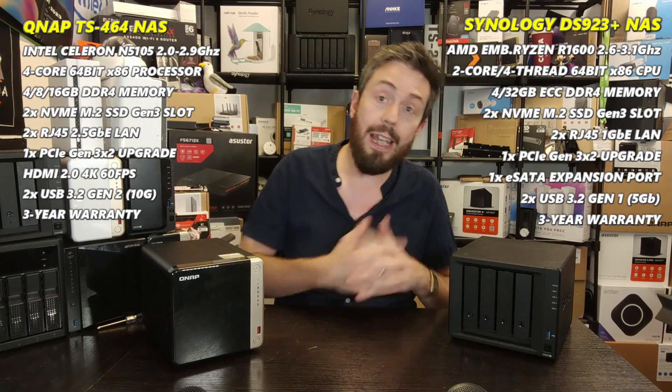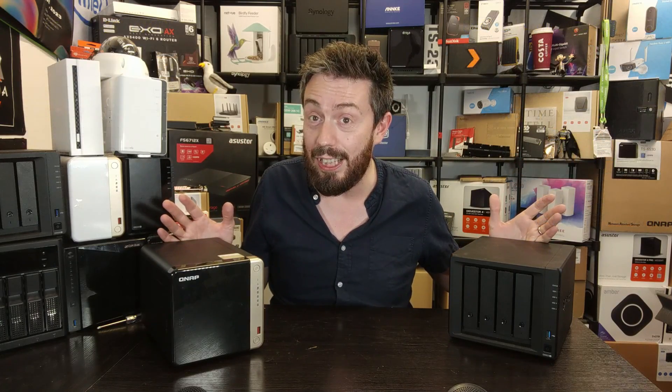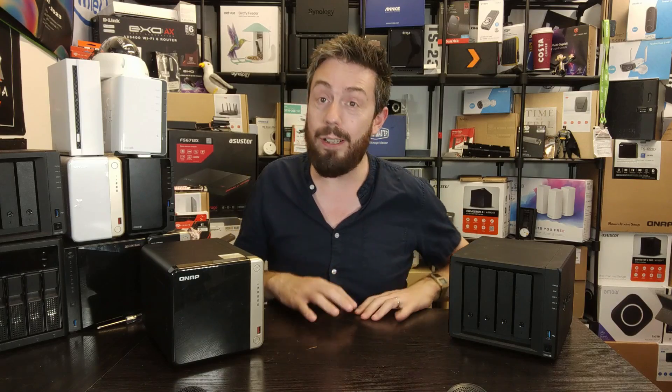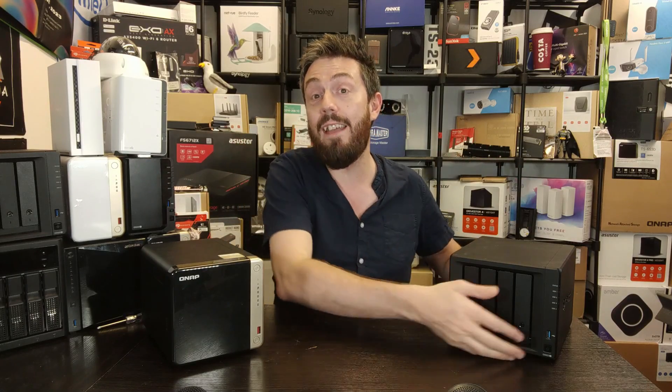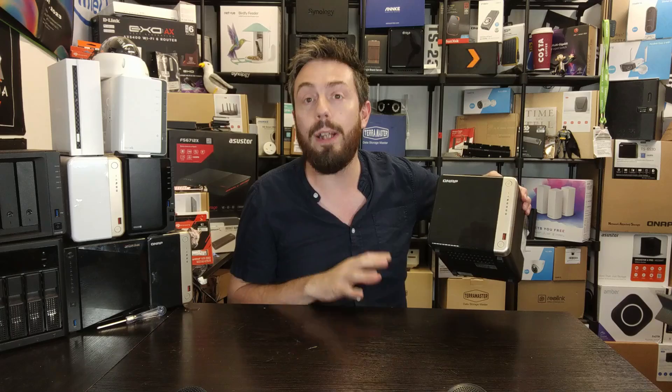Both the DS923+ and TS464 include the latest revisions of their software — QTS and DSM respectively — along with all their apps. We can't include them in today's video other than as an honorable mention, since you won't get either for under 500. The QNAP TS464 has also seen its default memory upgraded to 8GB due to memory shortages, pushing it closer to the 600 mark. But now let's get into the best options for value right now.